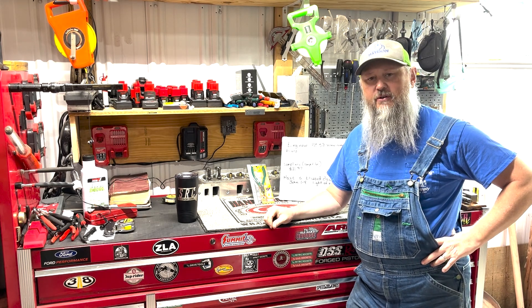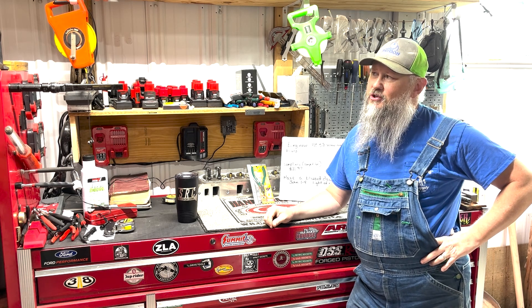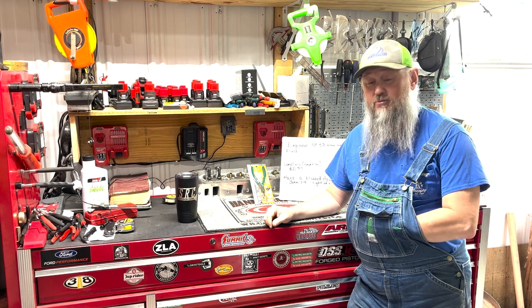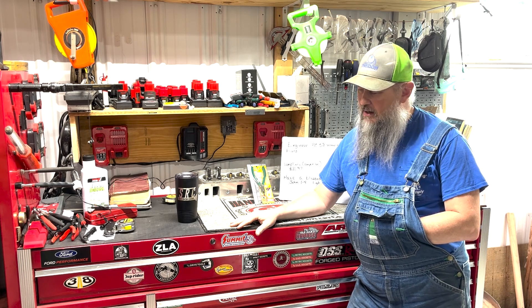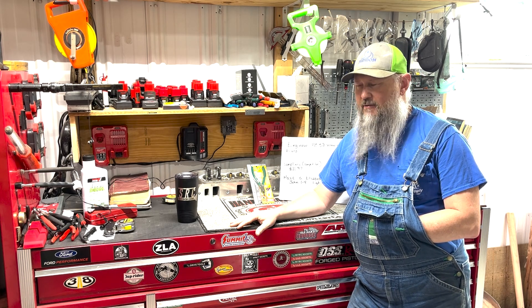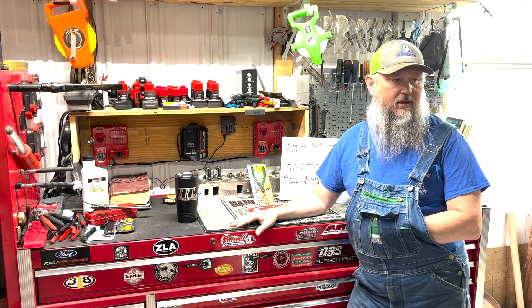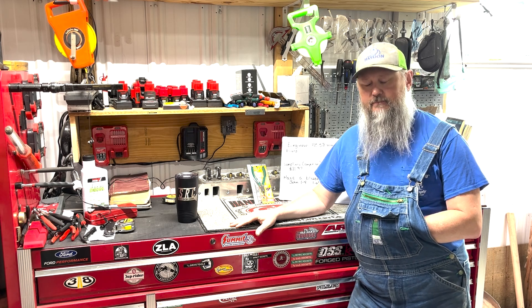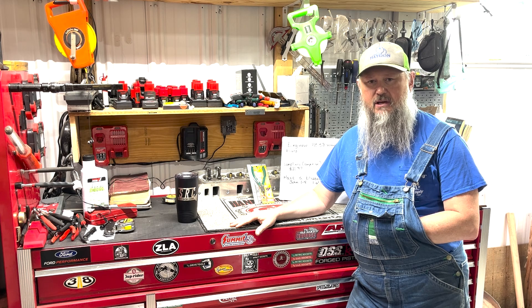Welcome to Jethro's Garage. I hope y'all are having a wonderful weekend. This is Saturday now. I'm going to try to put this out tonight. I'm trying to hurry up because there's a big race going on just up the road. I've got so much to do, but I really want to hit that race up. I won't be able to take the car yet because I haven't got it done yet.